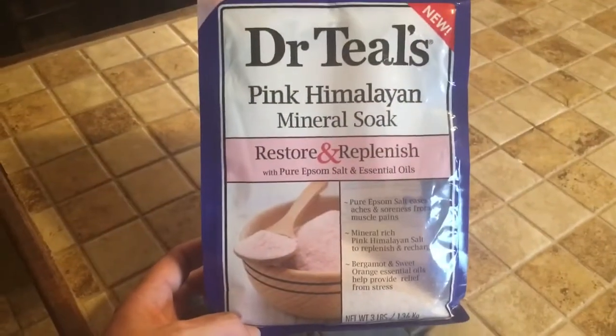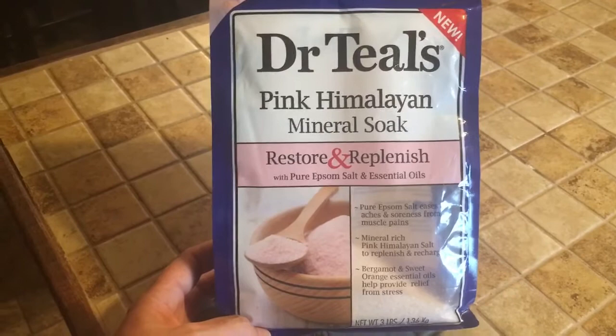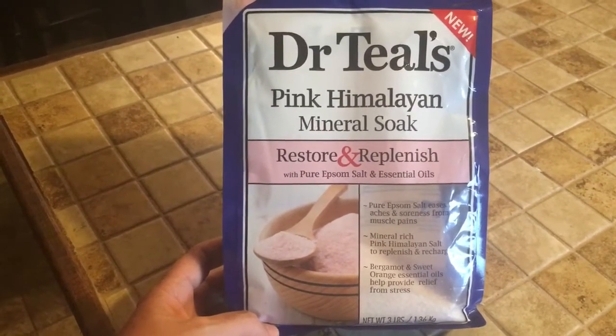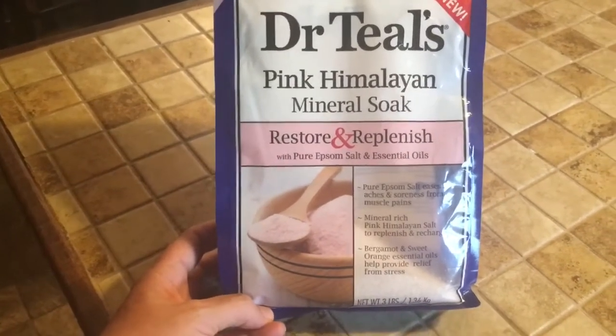I'm going to be soaking in my Dr. Teal's tonight and I love this stuff, so I just wanted to share with y'all. Let me show you what it is real quick — and it smells terrific. Here it is. As you can see my bag is almost empty, but this is the Dr. Teal's Pink Himalayan Mineral Soak Restore and Replenish Epsom Salt and Essential Oils, and it smells so good.